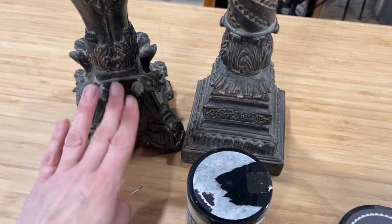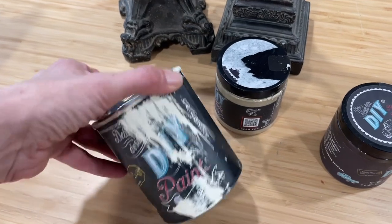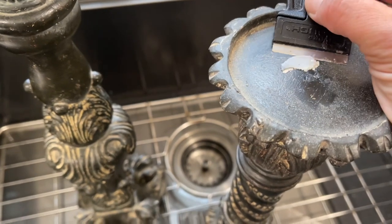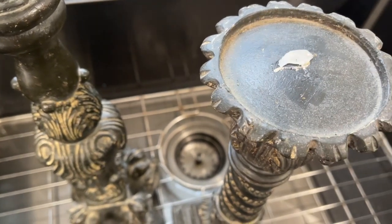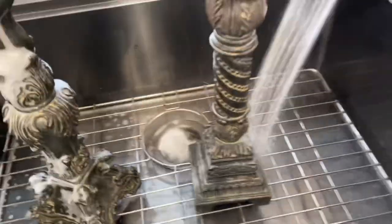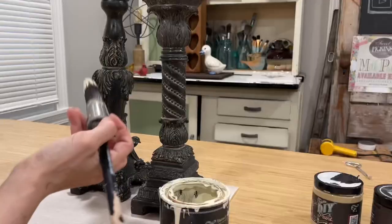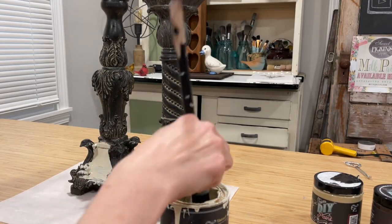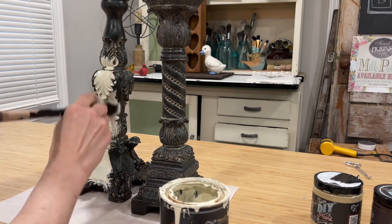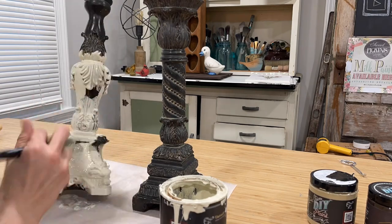We're going to do a really fun drippy finish on these using some pretty neutral colors. I've got DIY Quinoline and DIY Sandy Blonde. This DIY paint sticks to just about any surface. I gave these candlesticks a quick wash and look at the amazing coverage I'm getting with this first base layer.